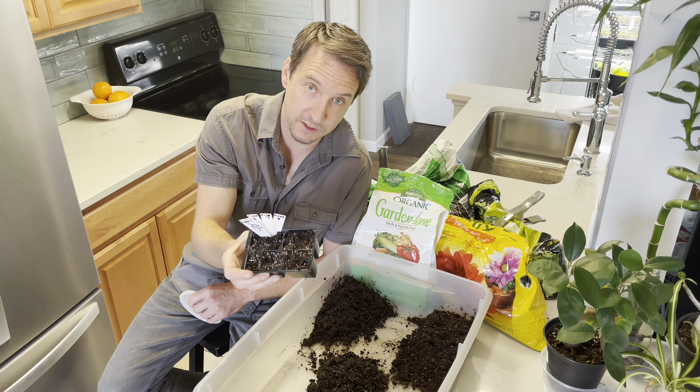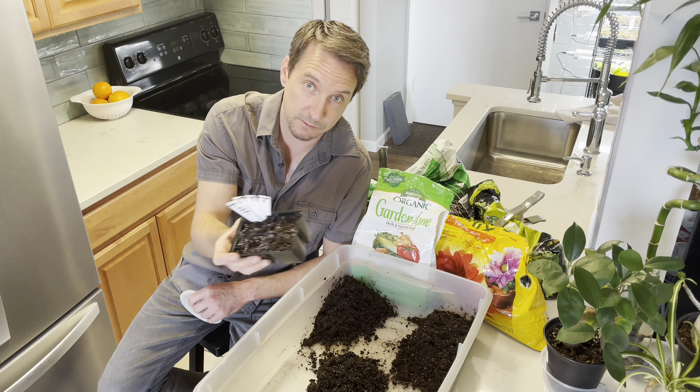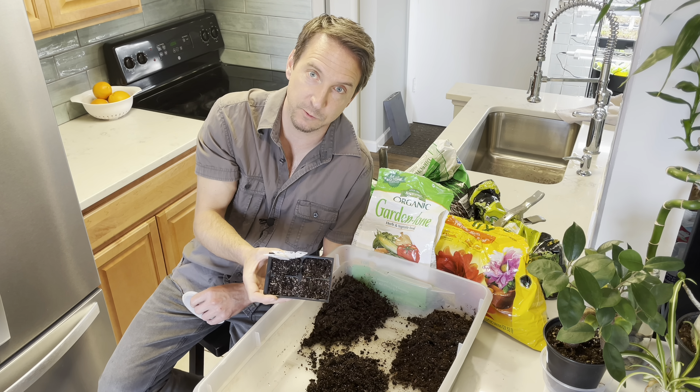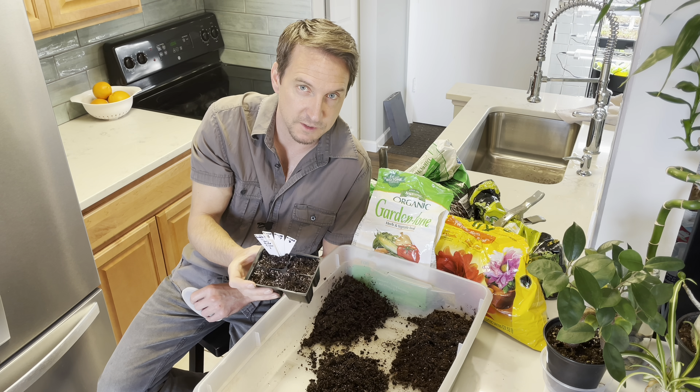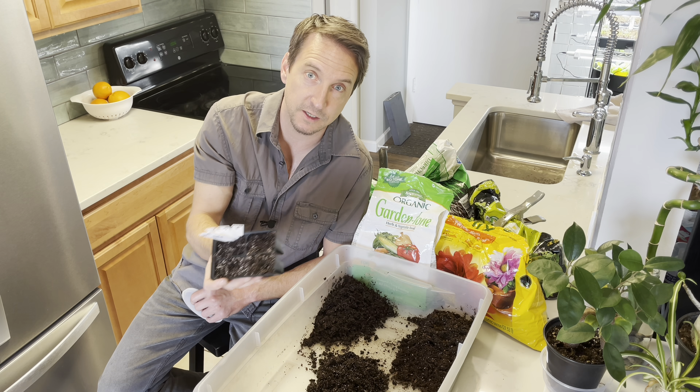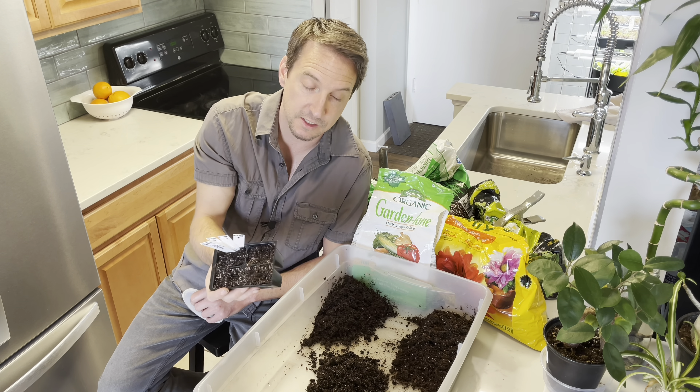Gary says four to five weeks max before your last frost date, because then you can put them in the ground. I'm about seven weeks out. I think that first mistake I can overcome since I'm growing these in containers and I can move them in and out as the weather changes as needed.